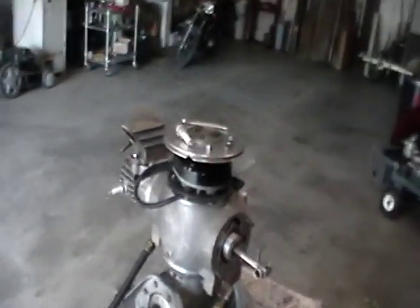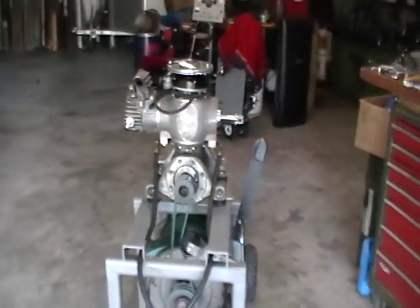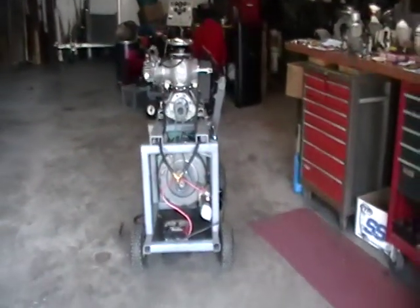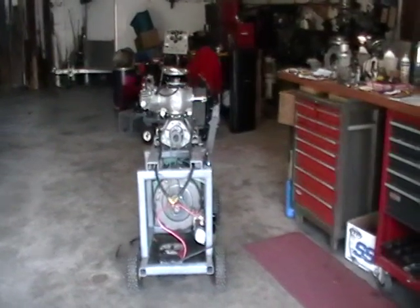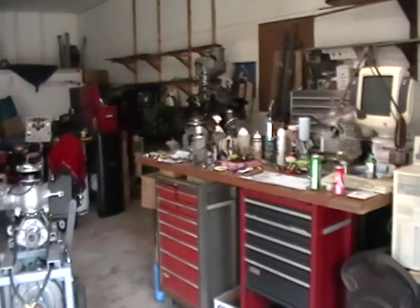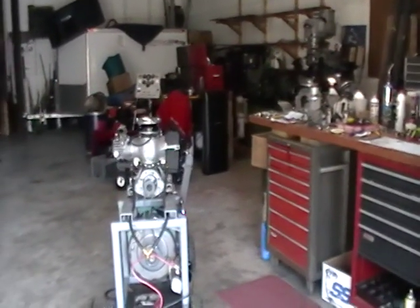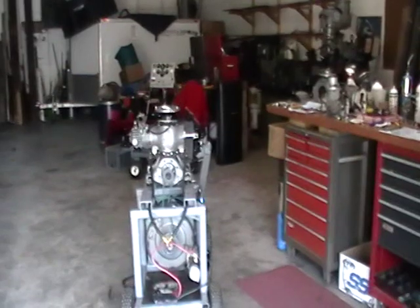Here it is — the mag is on the top. Let me go back a little bit to give you an idea what the whole thing looks like. Different view of the shop right there. A few more connections and it's going to be ready to go. Stay tuned.